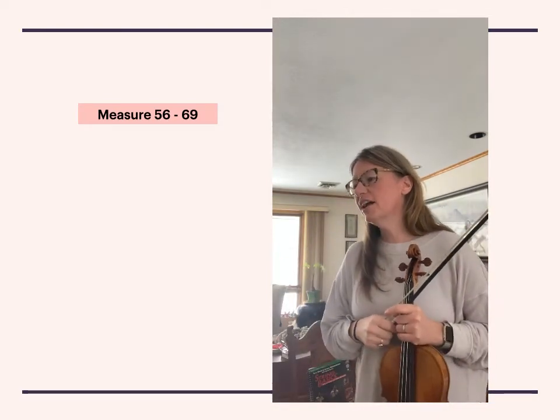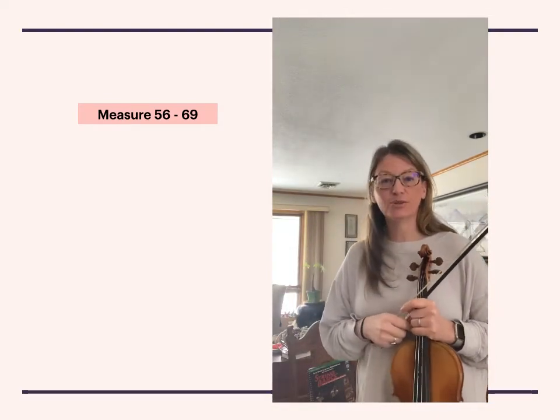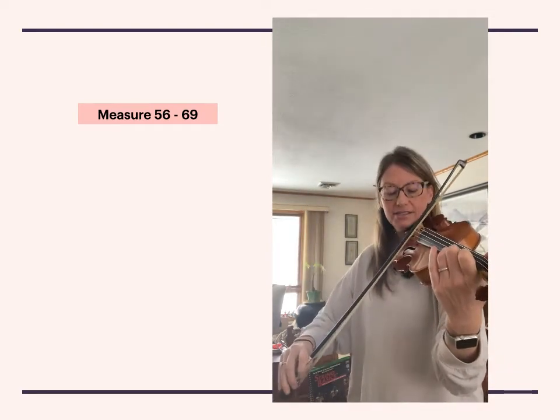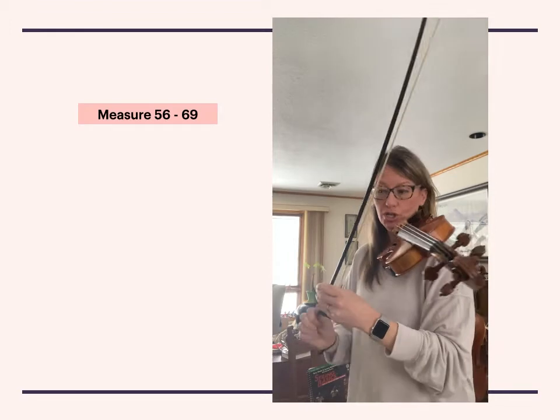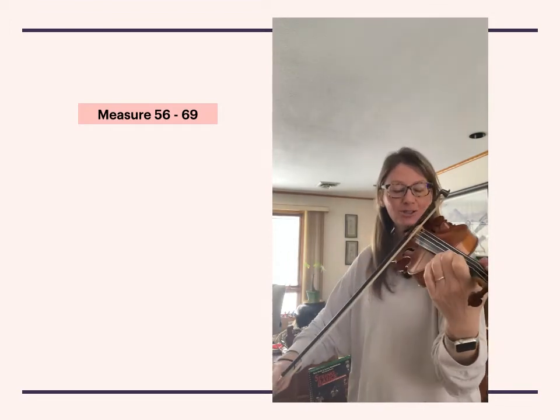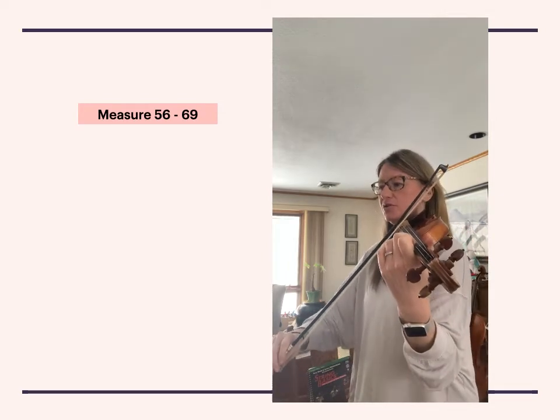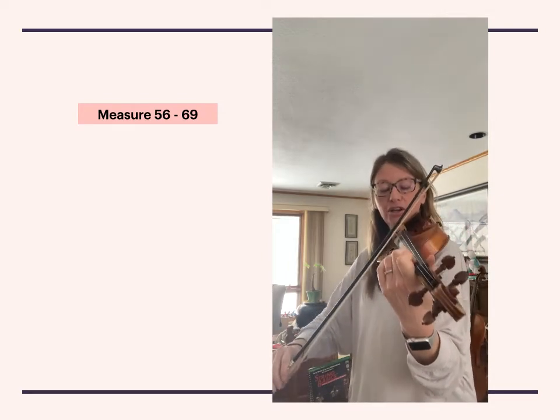Let's go ahead and practice from 56 to 69. We're gonna set our bow up at the tip and push up into third position. I'll give you five beats to start. One, two, three, four, go.